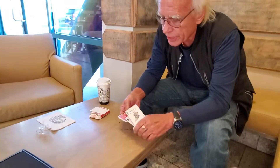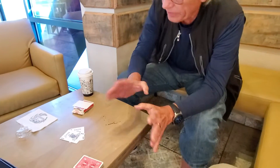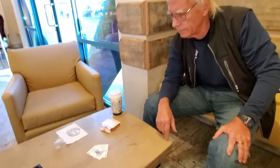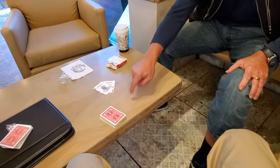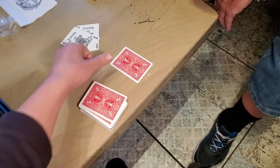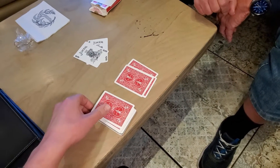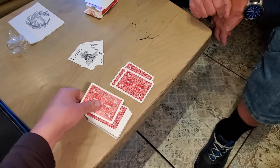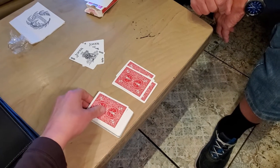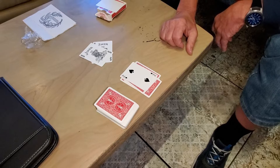I've got this deck of cards here. We do not need the jokers. I want you to name any number 1 through 52. Six. Count down 6 cards right there on the table face down. 1, 2, 3, 4, 5, 6. Let's turn over the 6th card. Is that the thought? No, it's not.